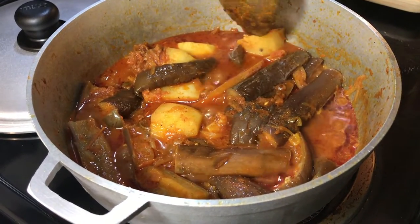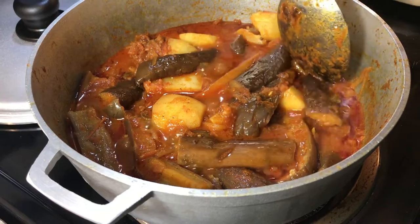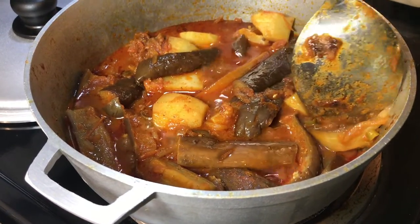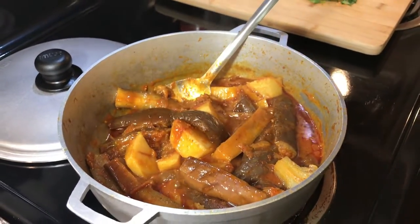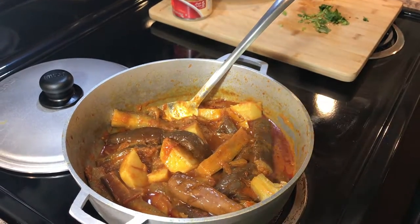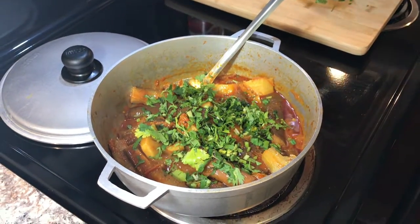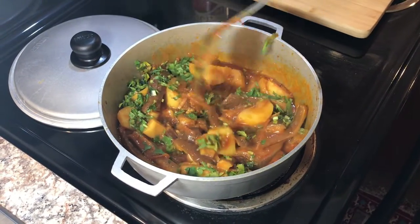It looks done — let me check on the potatoes. Yeah, potatoes are soft. Let me check on the eggplant — yes, the eggplant is soft as well. So yeah guys, it's all done. We're gonna add some coriander on top and give it a stir.